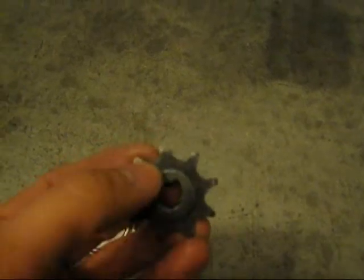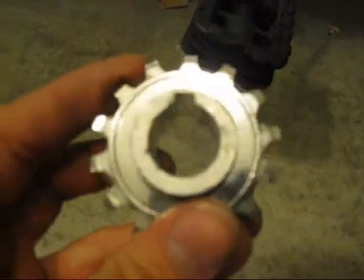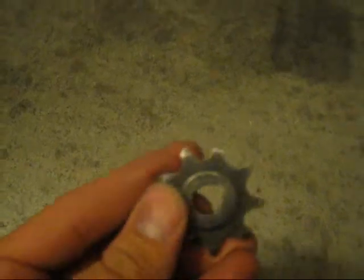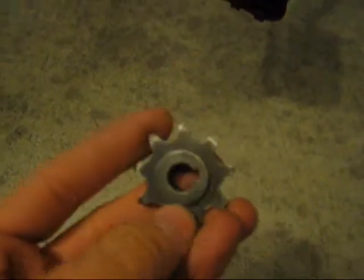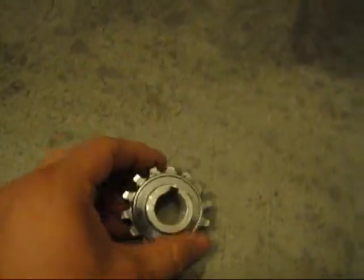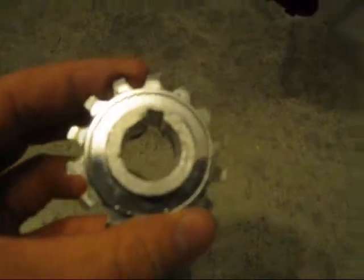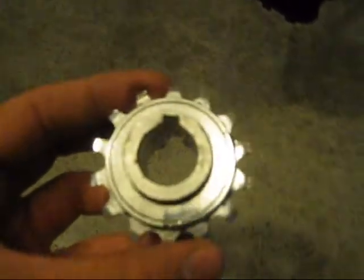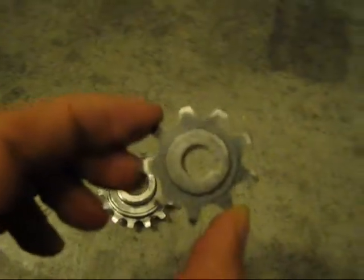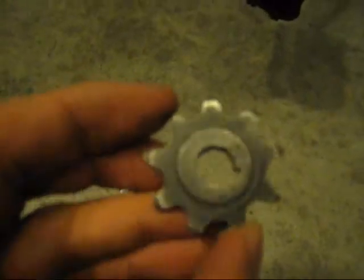However, I'm going to leave one tooth remaining because I want it to fit inside this slot that came with the Cyclone motor. So I'm going to cut off all the teeth except one, and then the one tooth that's remaining I'm going to file it down and make it fit this key slot. That is the idea.